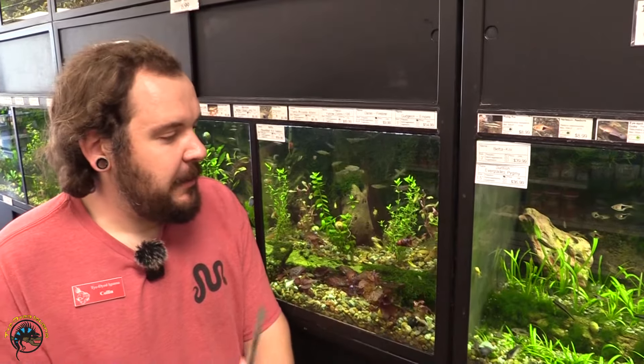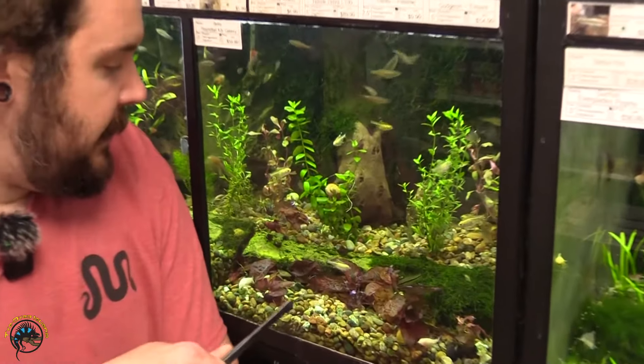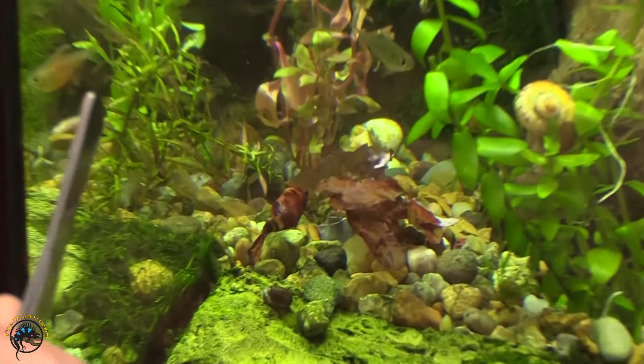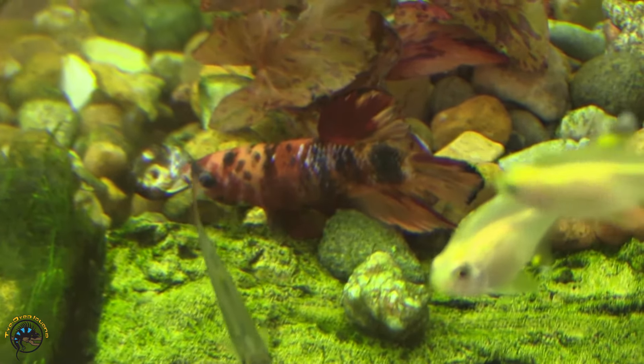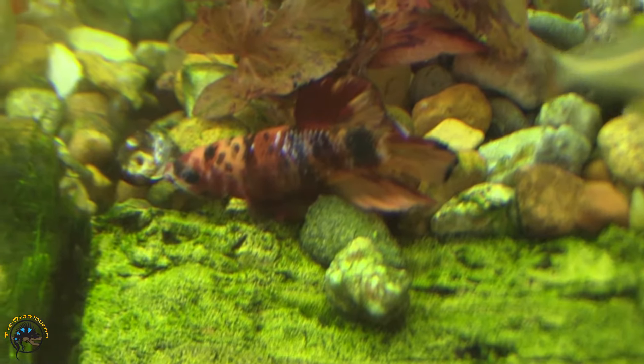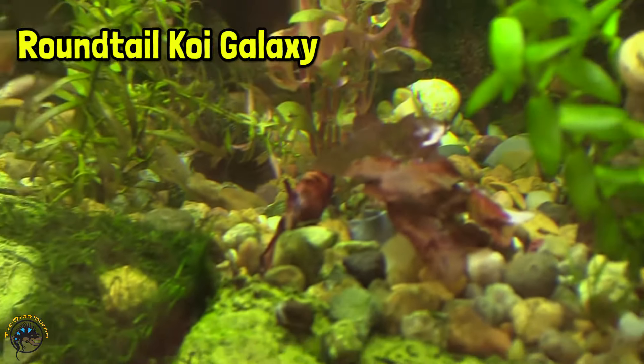Our next betta is another koi. This is also a round tail — if you look at the back fin it's got that rounded shape on the finnage. And if you look carefully you'll also see that sprinkling of silverish-blue pigment. This is also a combination of what we call galaxy. So this is a round tail koi galaxy betta.